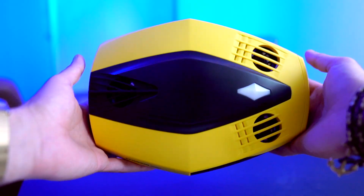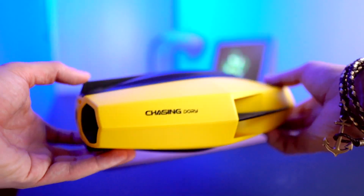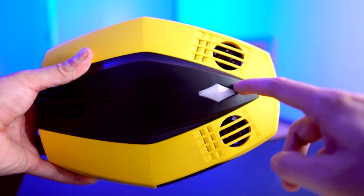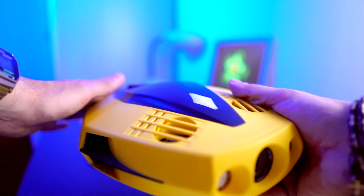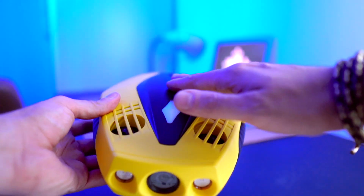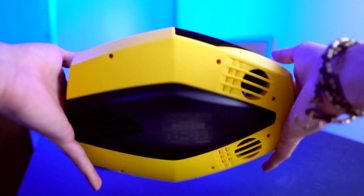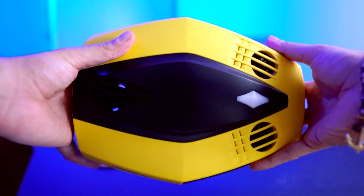Let's go ahead and start with the specs of the drone. It's black and yellow, and if you see this right here — this white thing — it pretty much indicates that this is the top of the drone. When you turn it on, this is going to flash so you know that your drone is facing the right way. Please don't put the drone upside down when you put it in the water — always make sure that this white indicator is on the top.